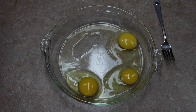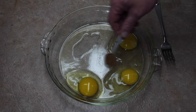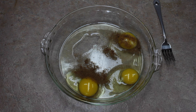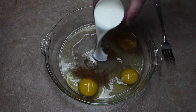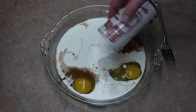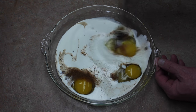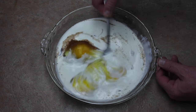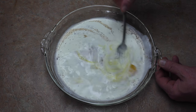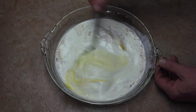Next we're going to take our three eggs. We're going to add a half a teaspoon of nutmeg and a cup of cream. Of course you could use milk if you prefer, but it's better with cream. I'm going to get this all mixed up. This mixture is enough for two or three sandwiches.